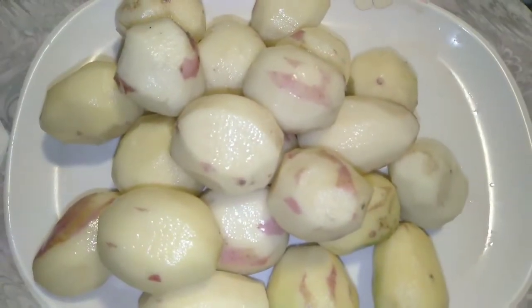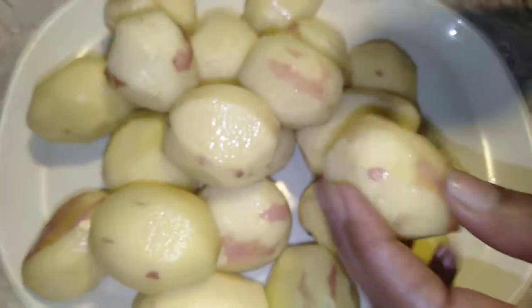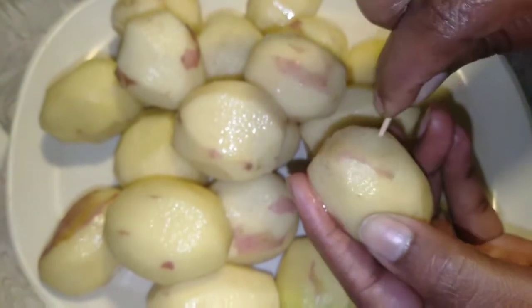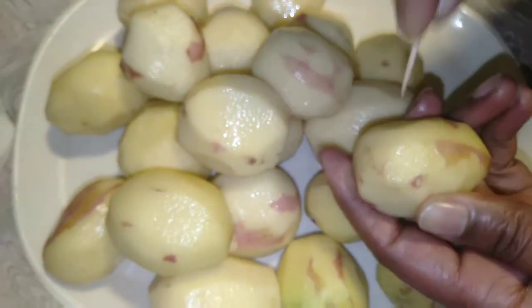I am going to use 1 kg baby potatoes. First step, peel off the potatoes and we will put them in the pot, pouring all the potatoes in the same way.